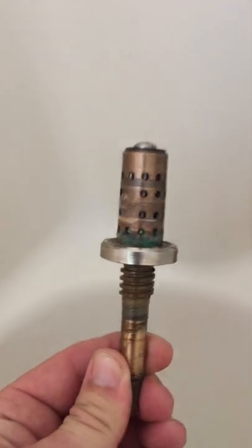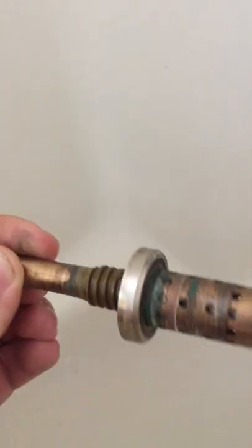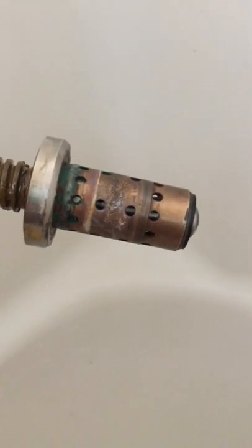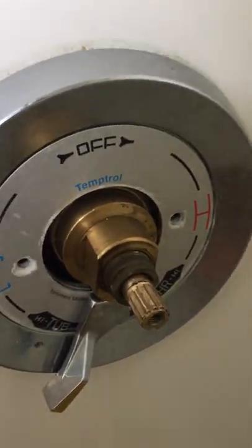Your problem is most likely this. This is the spindle. This one's suffered from some hard water or something — the little floaty thing in there is now seized. I just replaced it with this new one.